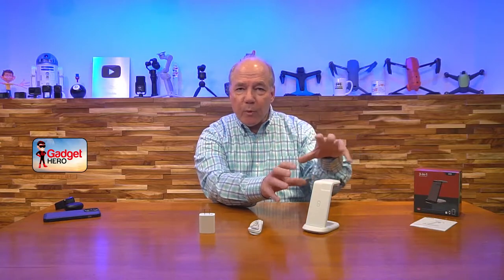It's perfect for setting on a bedside stand or on a counter. When you come home from a long day at the office, just put your portable devices on it and it'll immediately start charging them.